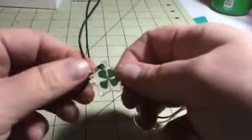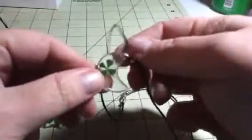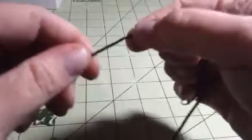Hi everybody, it's Stephanie from Sue 60. Today I am reviewing this little set of necklaces. You get a little four-leaf clover in a star and a little four-leaf clover in a moon shape. These are just like cable type necklaces and they just hook up here.